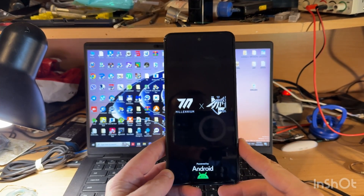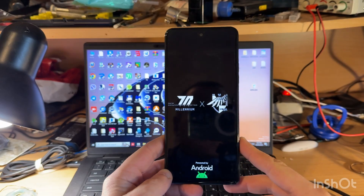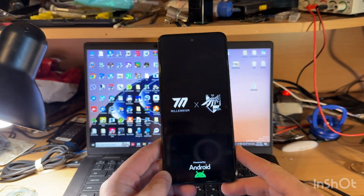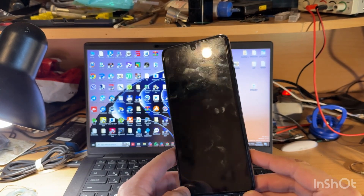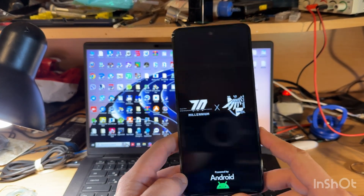Hello guys, today we have the Tecno Power 5 LH7N model in hands and we will try to unbrick this phone. A customer tried to install a custom OS and something went wrong, and now the phone is in a boot loop.